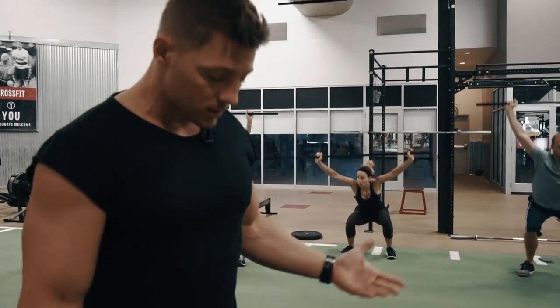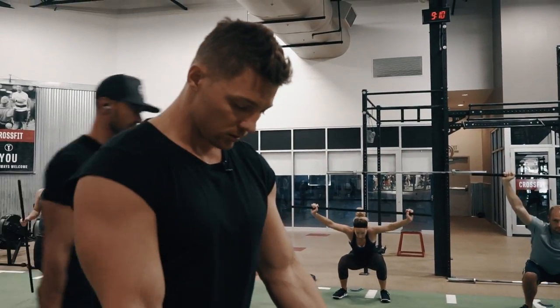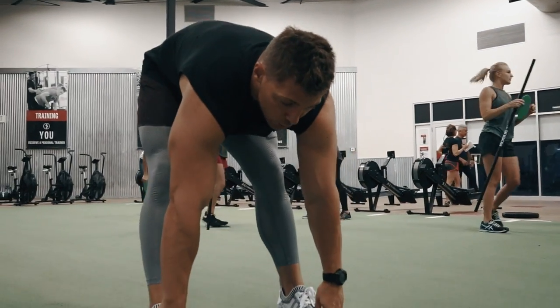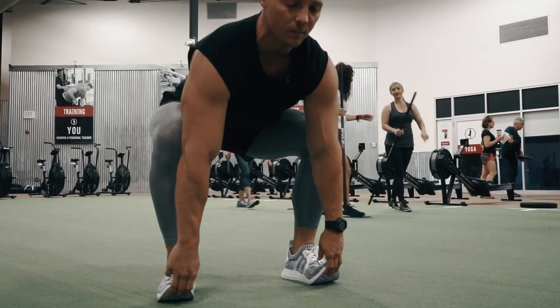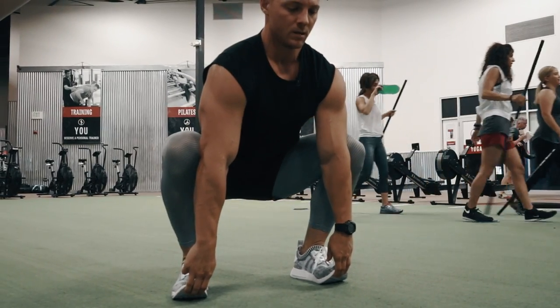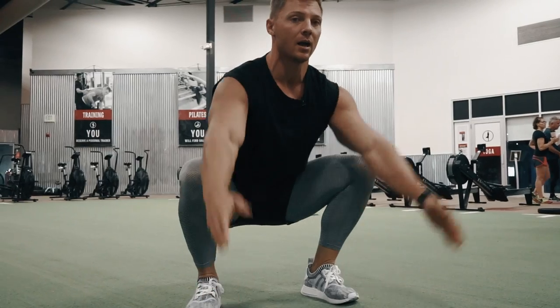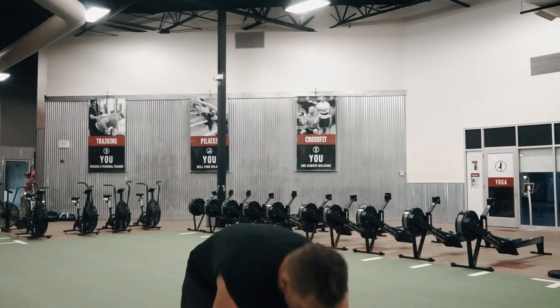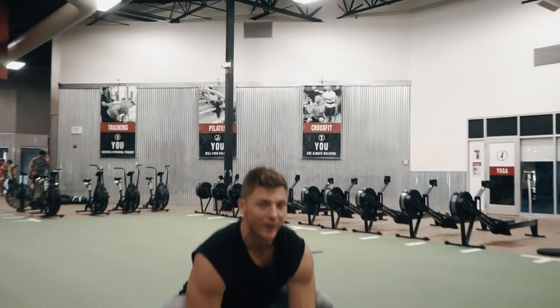Toe touch squats: feet shoulder width apart, reach down, touch the toes, and then what you're going to do is pull yourself down, booty comes underneath. Back stays nice and flat, chest nice and high, arms above the head, and just stand up. All the way down — we've got ten of these.